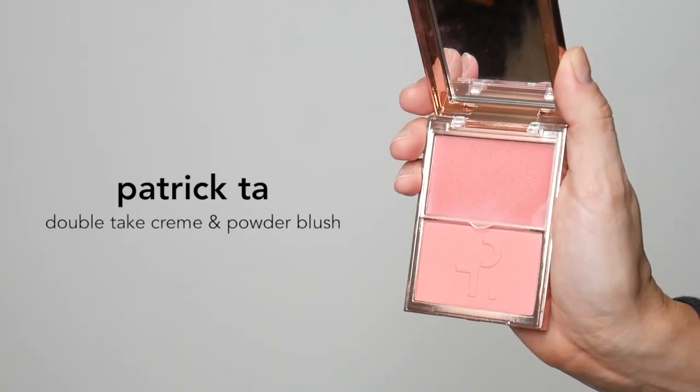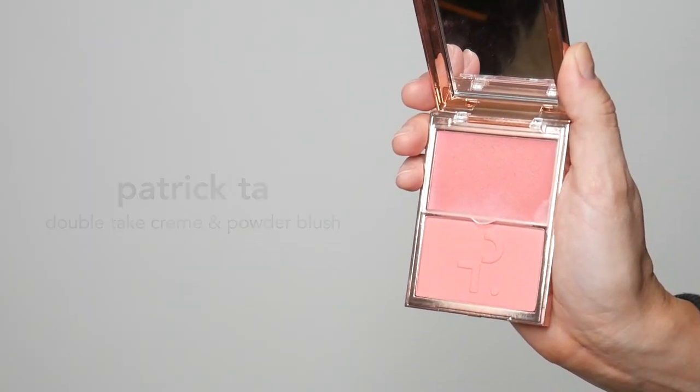One of my favorite products right now — I'm going in with the Patrick Ta Double Take Cream and Powder Blush in the shade She's That Girl. And let's go ahead and fix those eyebrows.